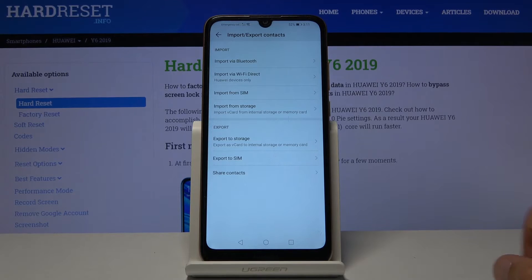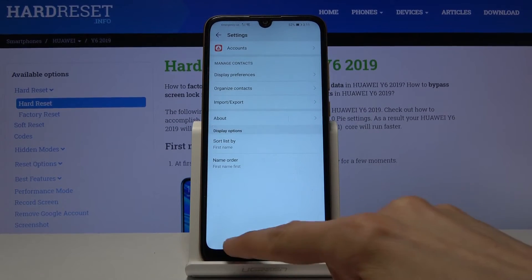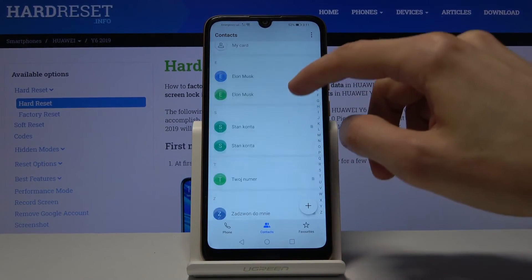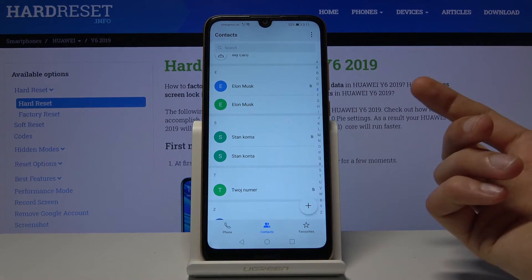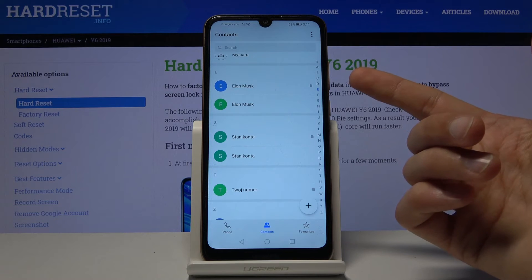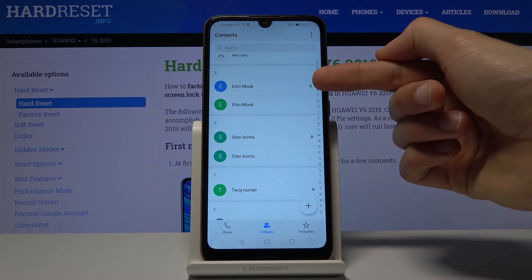Once you're done selecting, tap on import, tap on the phone, and there we go — those are our contacts being imported. Now we can go back, and as you can see there should be only two contacts repeating — one here and one here — and you can determine which ones are on your phone and which ones are on the SIM card based on that little logo.